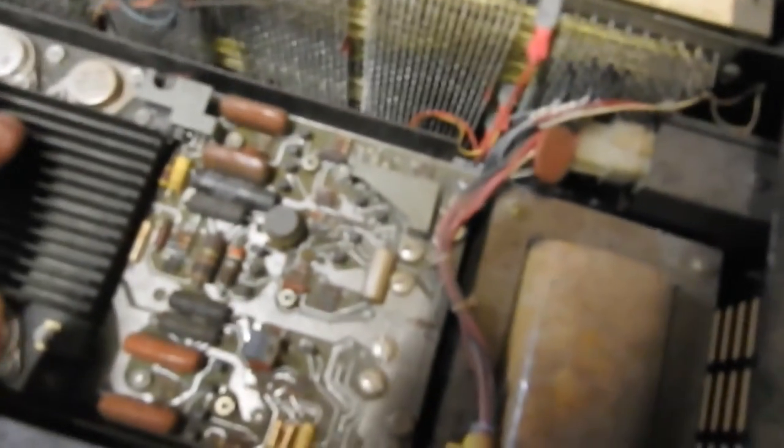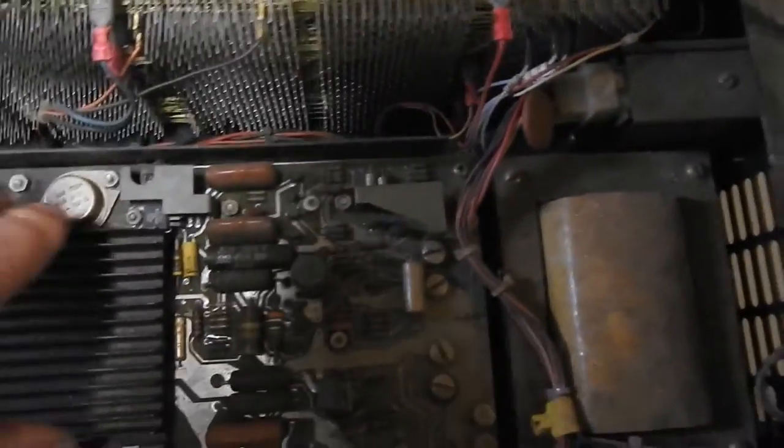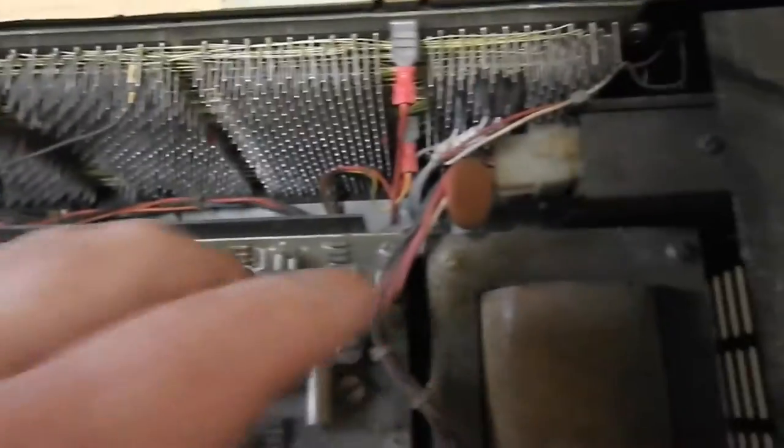You would think, going by the 11/04 and 11/34 which had very thick 5-volt wires going from the power supply to the backplane, you'd think they'd be thicker wires, but they all seem pretty thin. Unless there's some that are hidden, but we'll find that out as we go along.